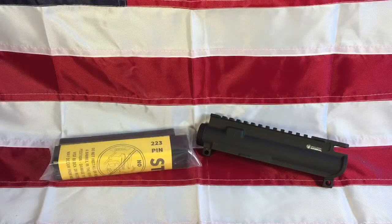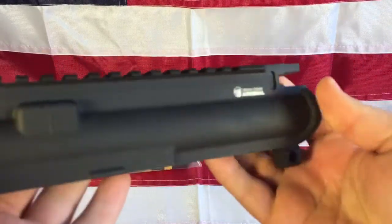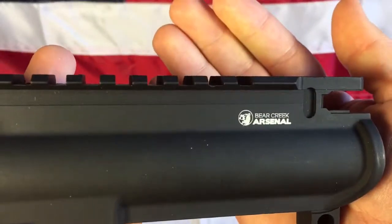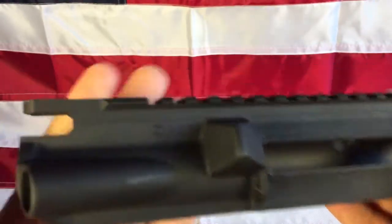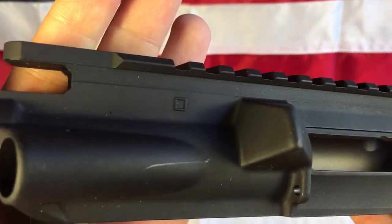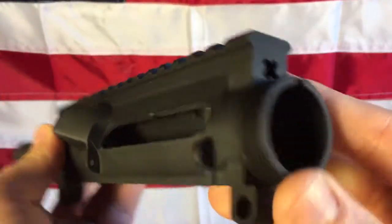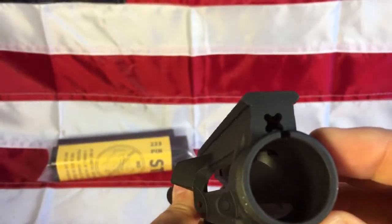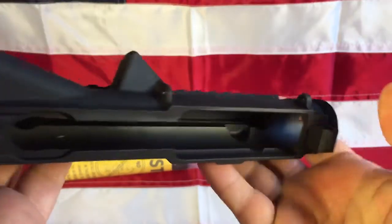Hello everyone, liberal gun owner here with another video. Today I'm going to be looking at an upper build that I'm going to be doing. For the upper, I'm using a Bear Creek Arsenal upper receiver assembly, and this is made by Cerro Forge. You can see it's got the proper anodized coating, the threads all look really good, and it's got a good dry film lube inside as it should have.